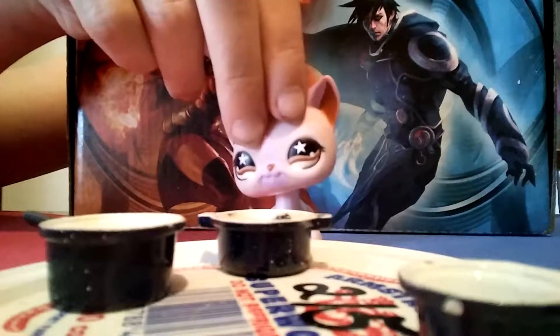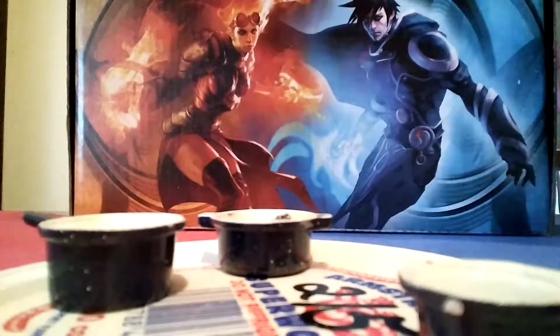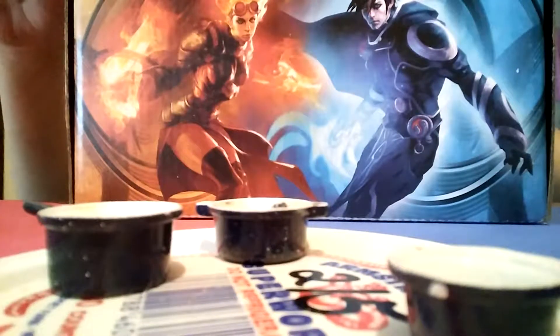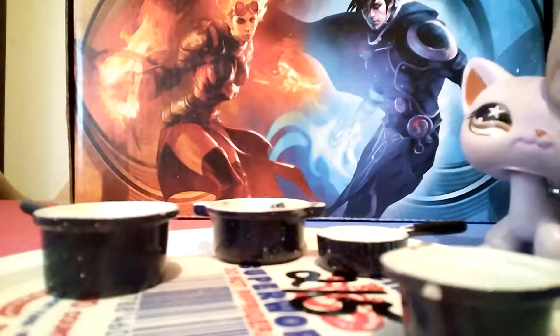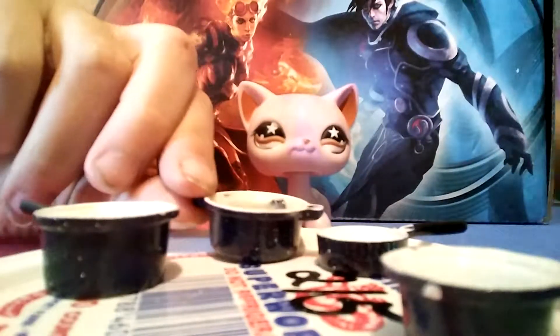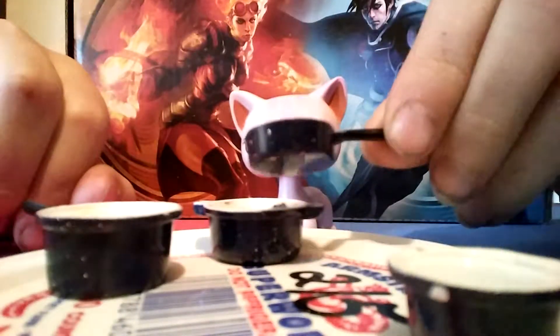Okay guys, I forgot to tell you that we need sugar. Let me go get the sugar. Okay, I'm back with sugar — I'm not kidding, it's sugar. Alright, now once that blueberry and milk is beaten and softened like so, we are going to add some sugar.